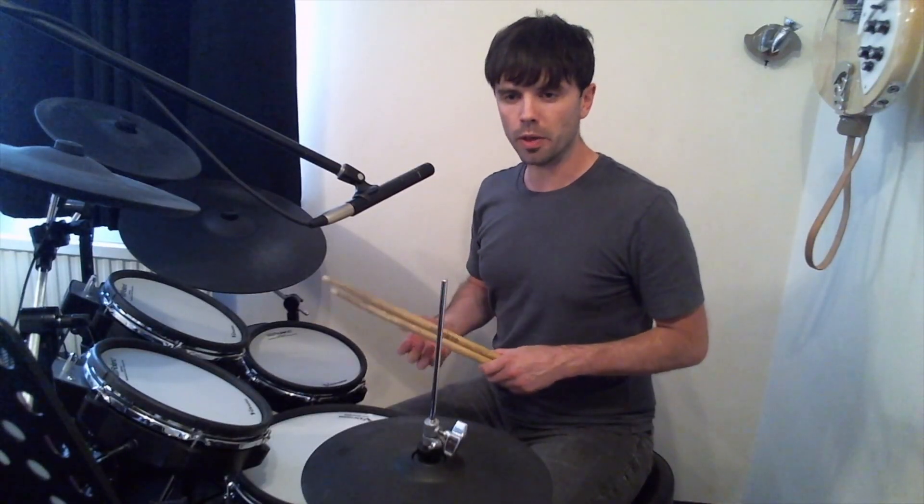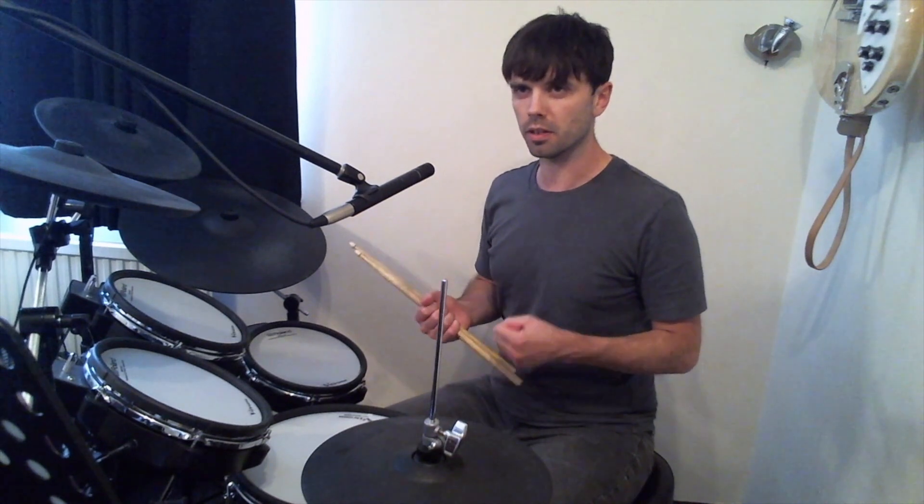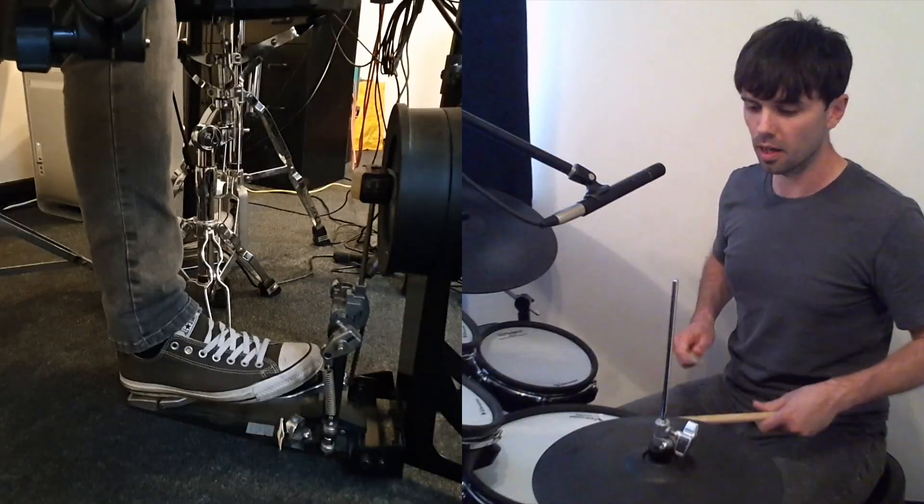For me, heel-toe is better for faster tempos. I get more definition out of it — it's just a harder-hitting technique with more of a hammer feeling when I'm doing it.